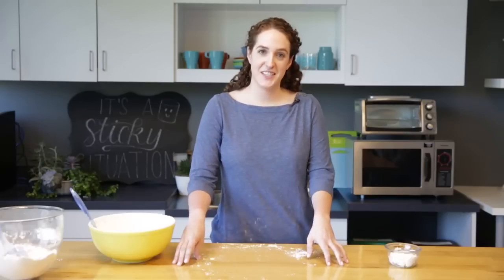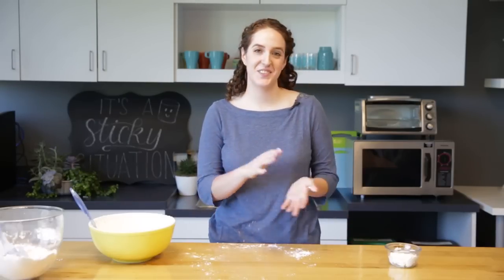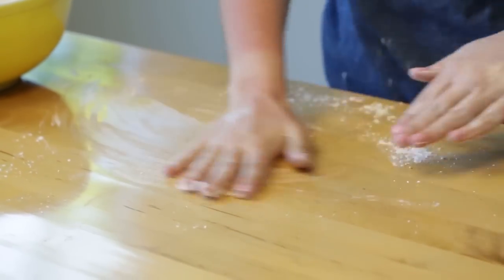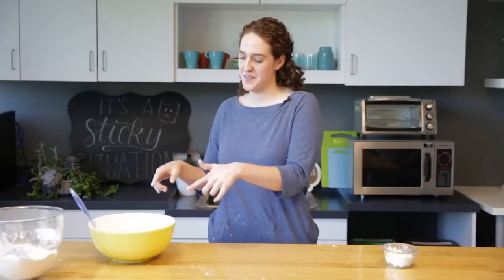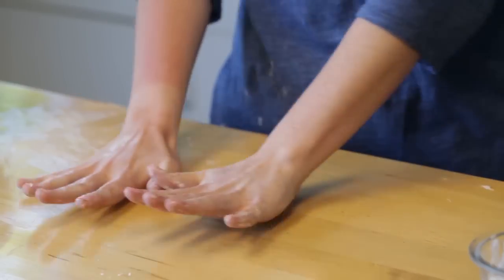If you thought this was messy the next part is gonna be really fun. The powdered sugar already got everywhere. So next we're gonna put some shortening on our hands — it's a little gross but it's kind of fun — and then we want to put some all over the table in your workspace, nice and greasy. Now that we're all greased up, we're gonna dump the powdered sugar and marshmallow mixture onto the workspace so we can knead it out.